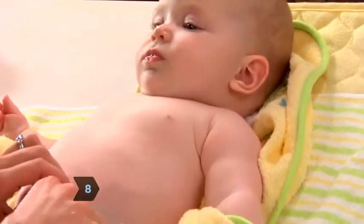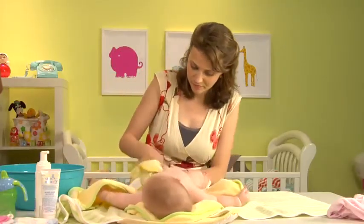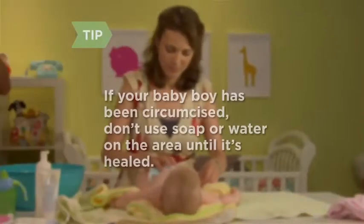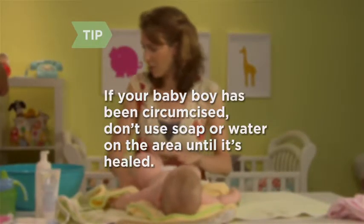Step 8: Remove the baby's diaper. Gently wash from front to back, being sure to clean all folds and crevices. If your baby boy has been circumcised, don't use soap or water on the area until it's healed.